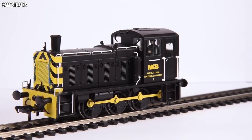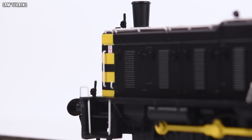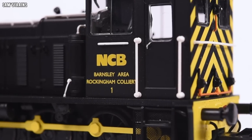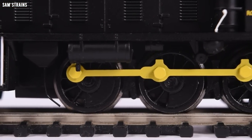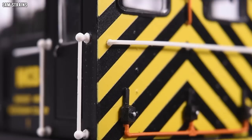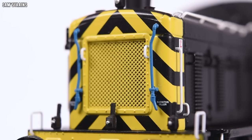It is wonderful looking. It's a simple livery but the yellow accents all over this thing really make it look smart. I love the yellow coupling rods, very nicely and crisply painted. You've got the NCB lettering — Barnsley area, Rockingham Colliery number one — and then the most impressive aspect of the decoration is the wasp striping which is really high quality. Bachmann are the gold standard for this sort of thing, and it looks amazing on both the back and front.